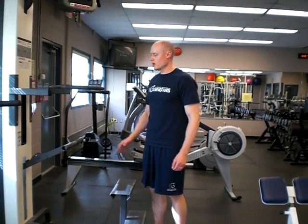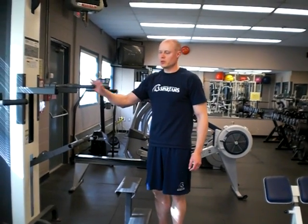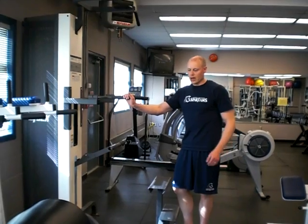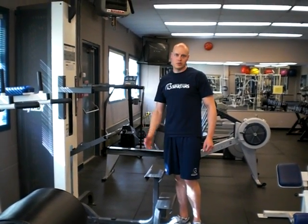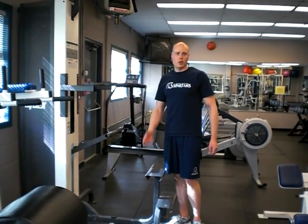Hi there, Andrew Heming from HemmingTraining.com. I want to show you dips today. Good exercise, just a couple of prerequisites. If somebody does have a shoulder problem, this may not be the best exercise for them. We're kind of putting the shoulder back into a hyperextended position, and for some people it works fine, for other people it's not. Also, probably avoid excessive use of dips and going excessively heavy and doing really low reps, as that can be quite stressful to the shoulder.